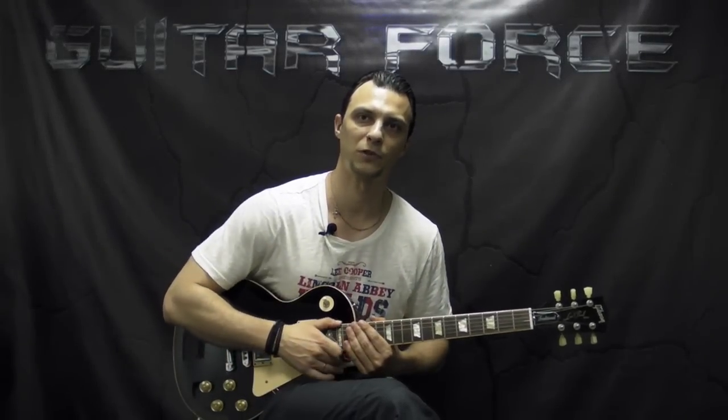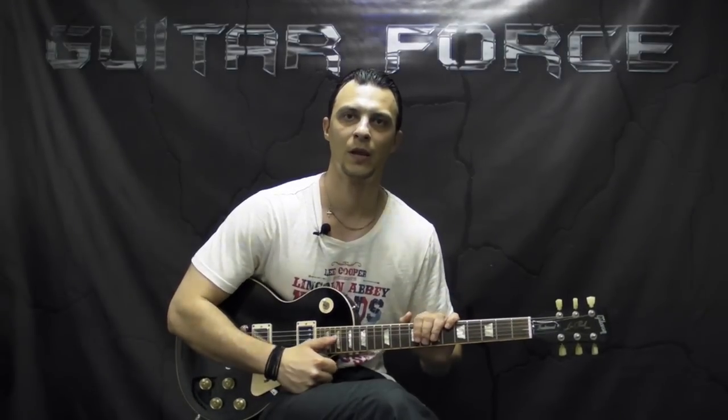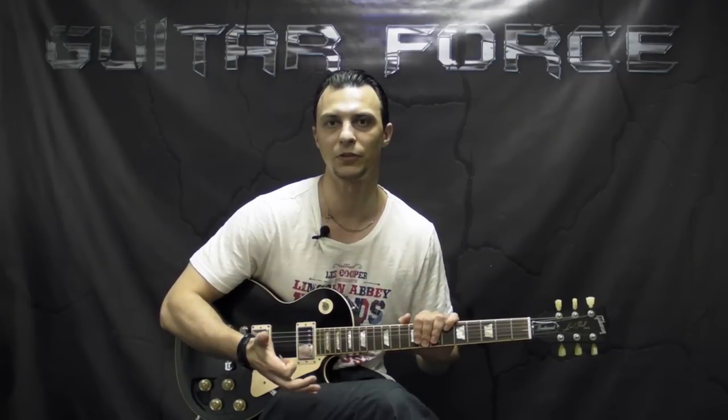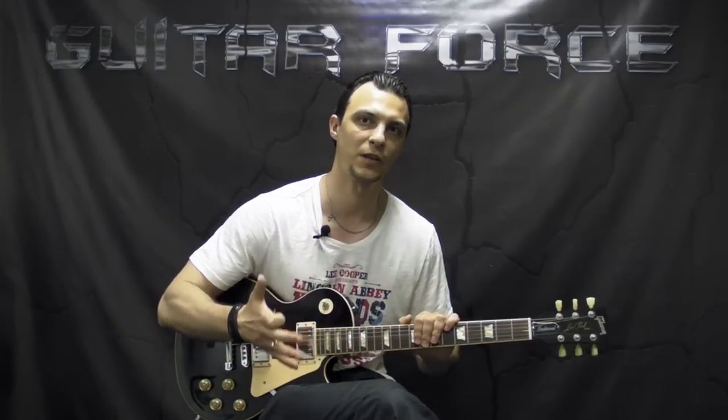What's up everybody, this is Alex with GuitarForce.com. This is a lesson on how to play Spoonman by Soundgarden, which is not really a difficult song apart from the fact that the main riff of the song is written in 7/4, meaning it's got 7 beats per bar.